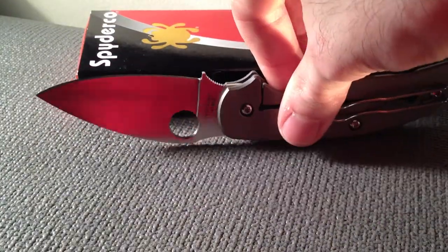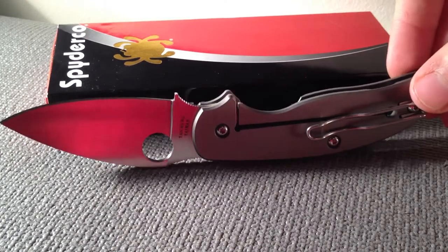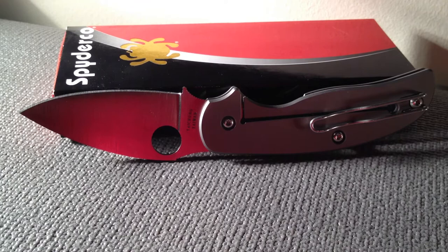I wish more knife companies did that. I would like to see maybe a Sage 4, and I don't know who the inventor of the triad lock is — you know, Cold Steel's triad lock they use — but maybe they'll make a similar folder highlighting the innovator of that locking mechanism. That would be cool.